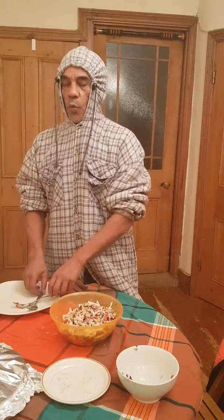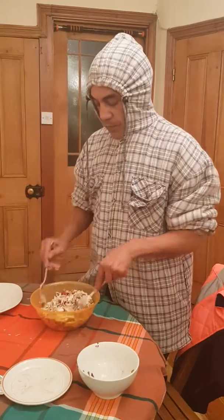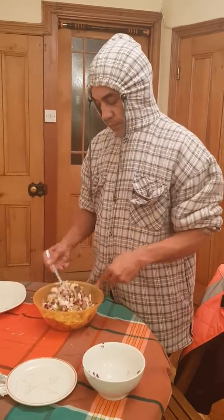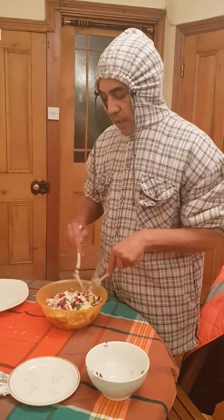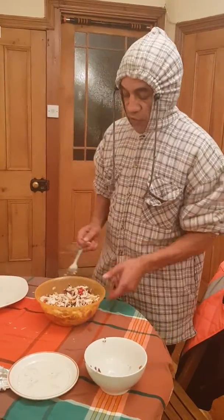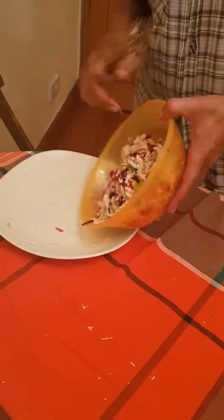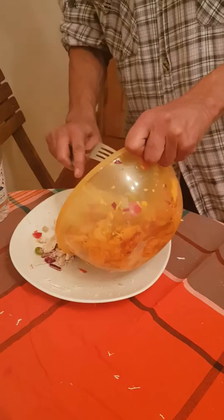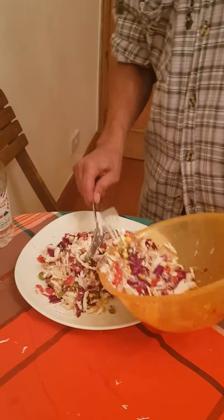Let me tell you a secret about mayonnaise — it actually holds onto the water in the body. No good. A little touch of salad cream goes a long way. So this is what we have — you can use this for sandwiches or eat it as a meal, whatever you want. There's loads there and you can add whatever to it.